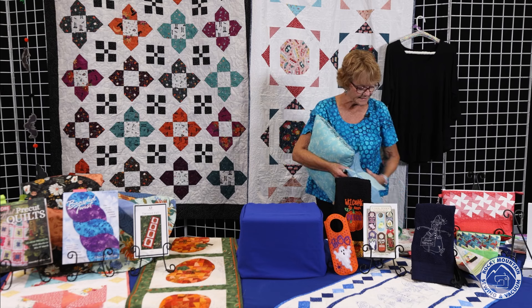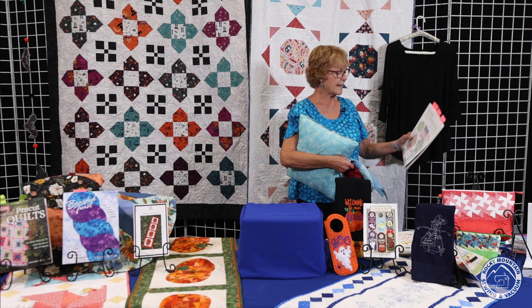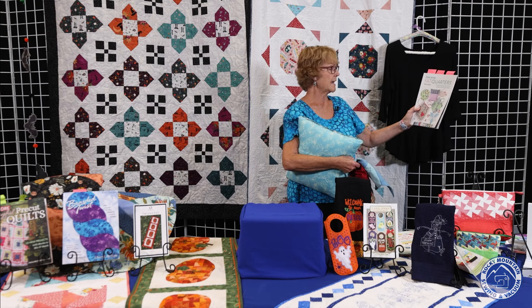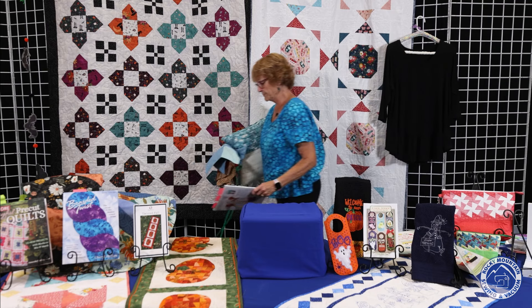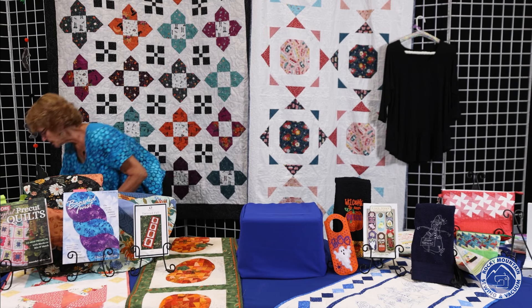All of that was in this book, plus several other little patterns — she has two bags and a placemat that holds your silverware. It's called Fun with Fat Quarters.